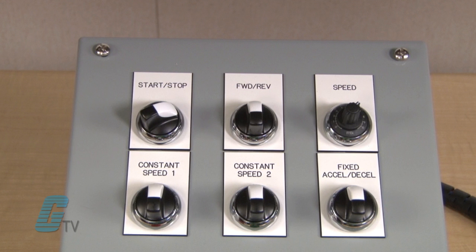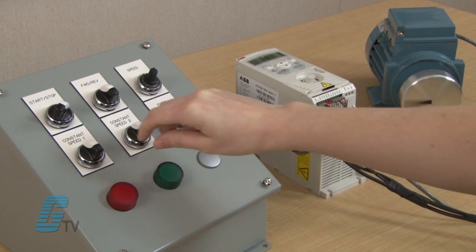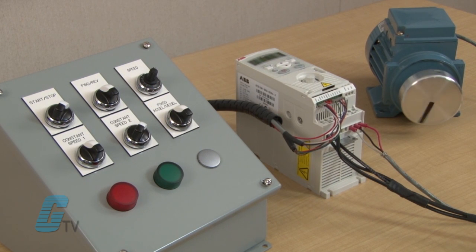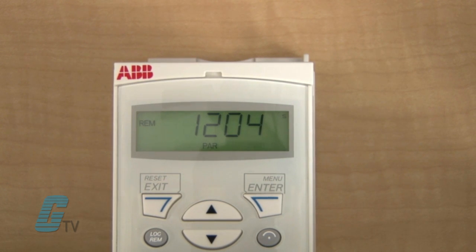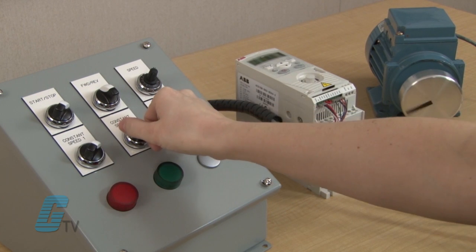The third and fourth switches are the constant speed selections that can be found in parameter group 12 under 1202, 1203, and 1204. By flipping the third switch, the motor will run at the output frequency programmed in 1202. I will then turn switch 3 off and turn switch 4 to initiate the constant speed programmed in parameter 1203. Flipping switch 3 while switch 4 is active will initiate the speed programmed in parameter 1204. To show the effect of the last digital input, I will switch off all the switches.